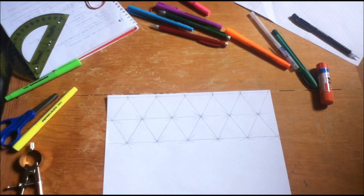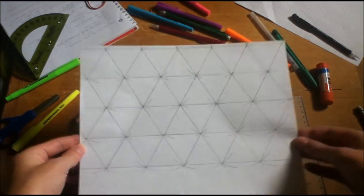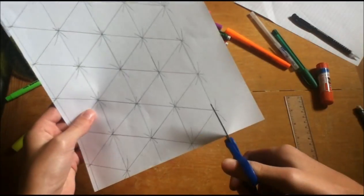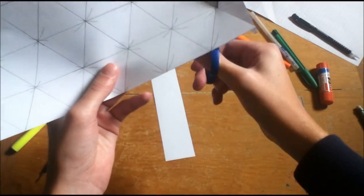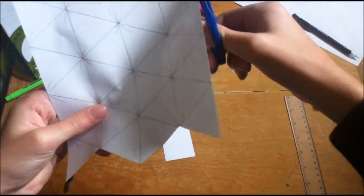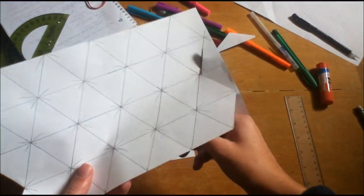Now you're done. This next step is optional — you don't need to do this — but I made double the amount of triangles so that when I decorate mine with marker, the marker won't bleed through. Now you cut out all your equilateral triangles with some scissors. Make sure not to cut through the triangles, as that will result in your hexahexaflexagon being not a hexahexaflexagon.